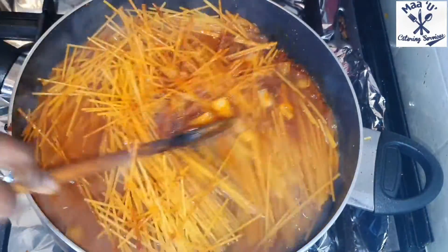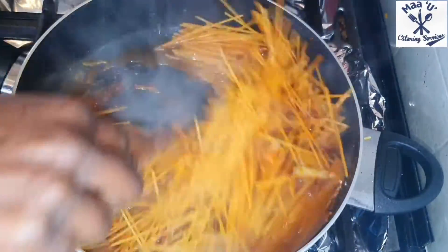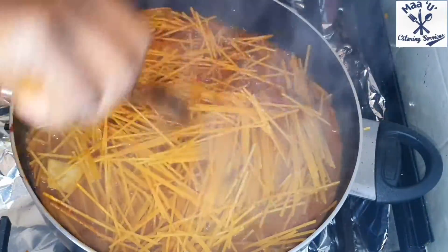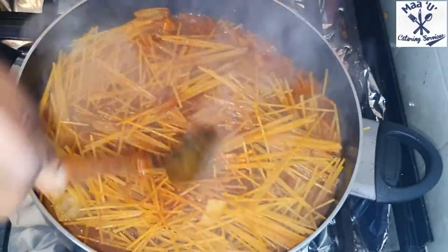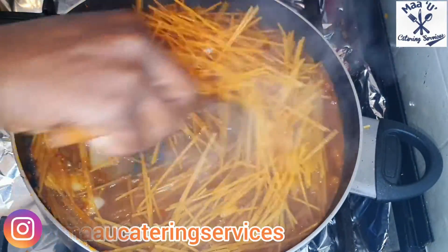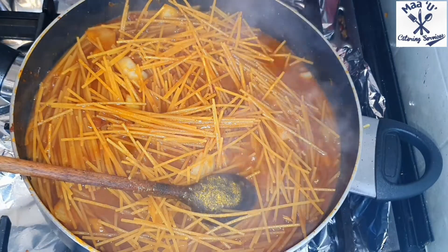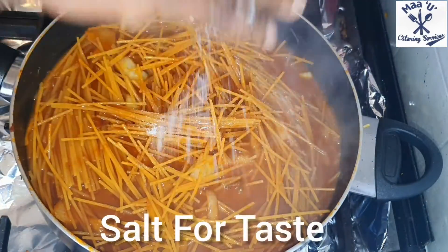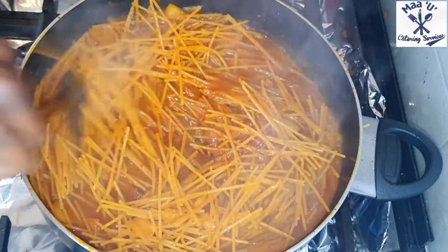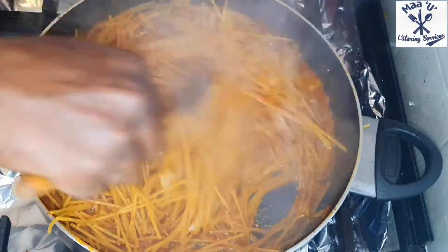Mix everything nicely. Set your fire to medium-high temperature — not high, not low, just medium-high. Add salt to taste. You should taste before you add the salt — if the spice level is okay for you, don't add salt, but if not, add a little bit.